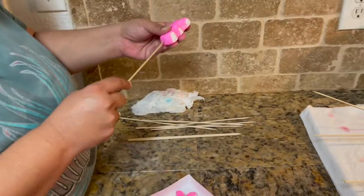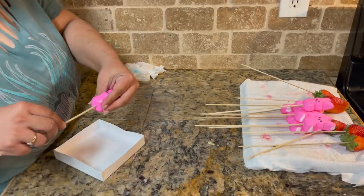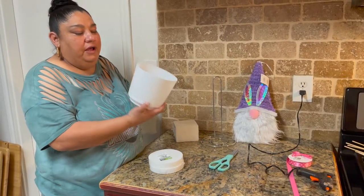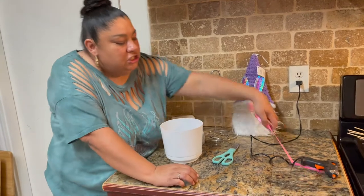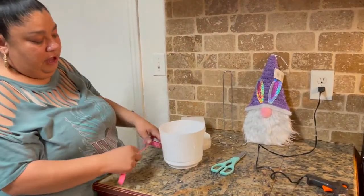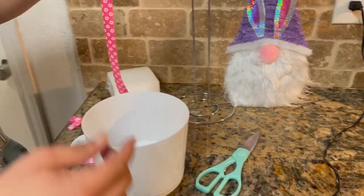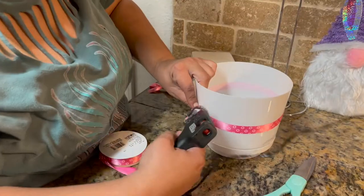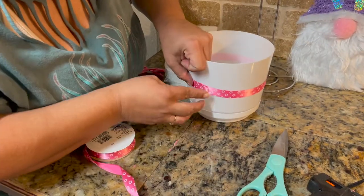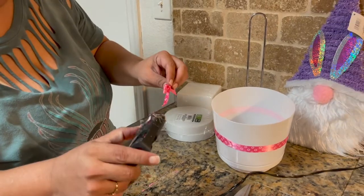We're going to get our little flower pot and I'm going to decorate the bottom of it first. I'll put a ribbon on — I'm going to get our heat gun and put a little bit of glue right at the edge, making sure it's straight. I went ahead and already made a little bow, so I'm going to put glue on that too.